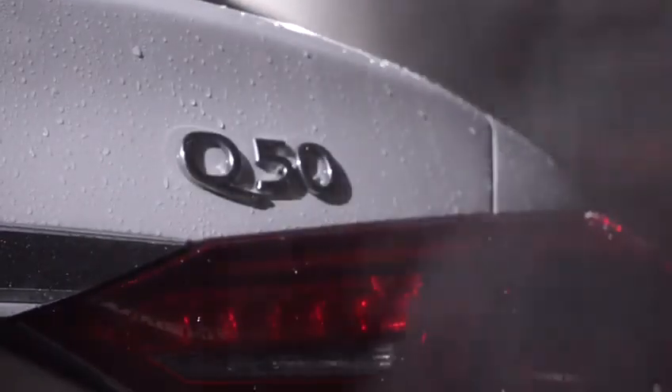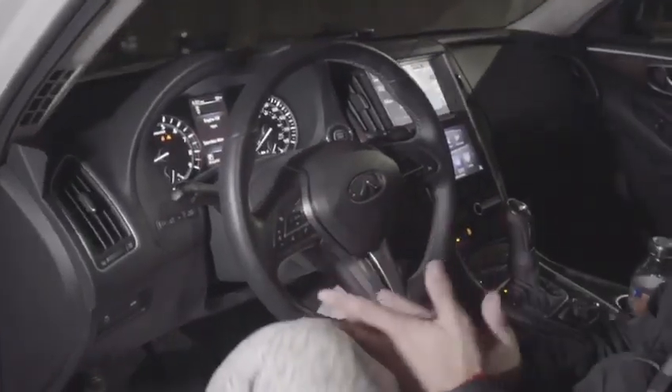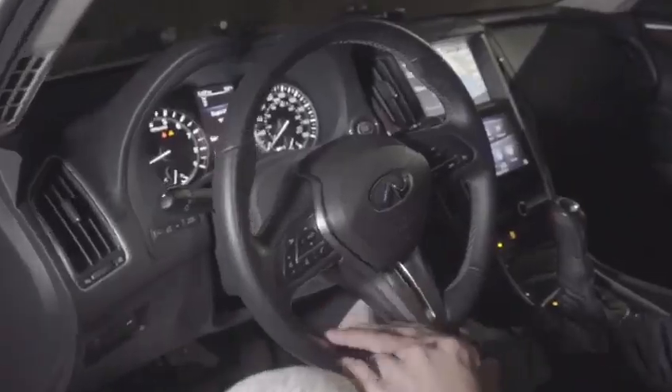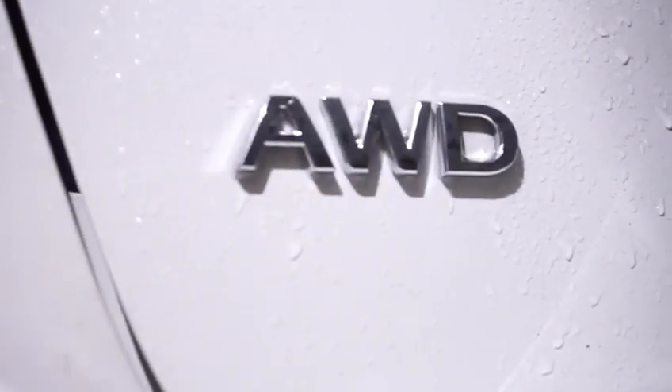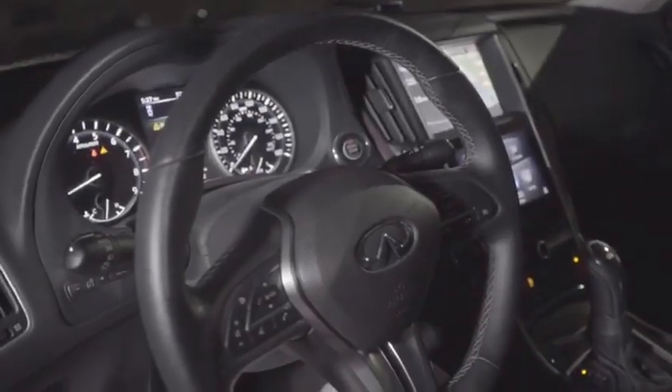All my all-wheel drive Q50 guys out there, I'm going to help you make your car rear-wheel drive, help you do a little bit more slides, a little bit of burnout action. Let's head over back to the trunk and I'm going to show you where the ABS sensor is located, how to disconnect it, and what to expect from there.